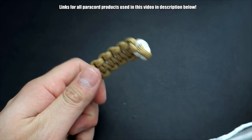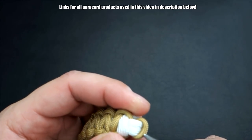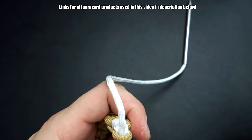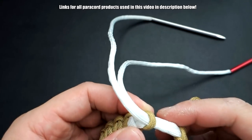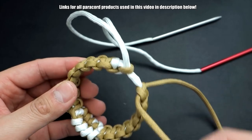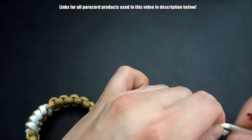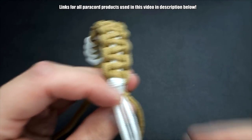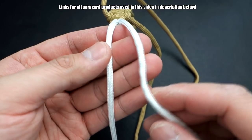Now we're going to make the Mad Max closure. I've got fids on my white here, and we're just going to pass it through the top — that's the first knot we made — push it through that loop. If it's too loose, you can dip the end in boiling water for a few seconds and it'll tighten everything up. The white is passed through, we'll get our fids off, and now all we have to do is tie our diamond knot.